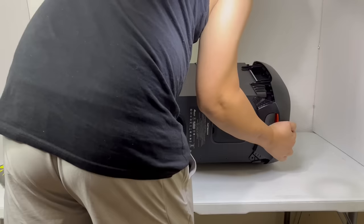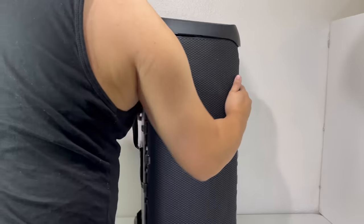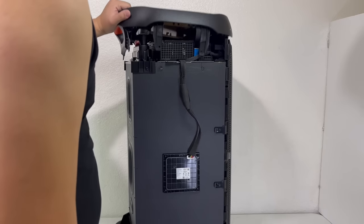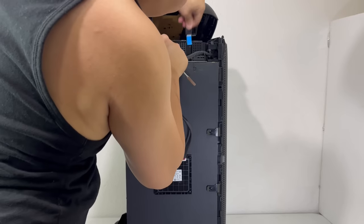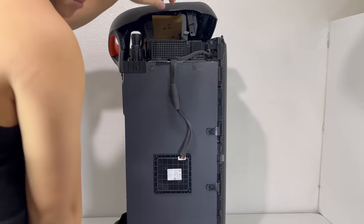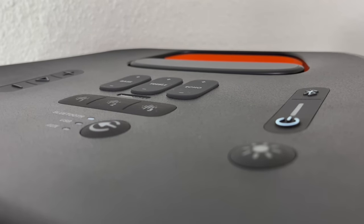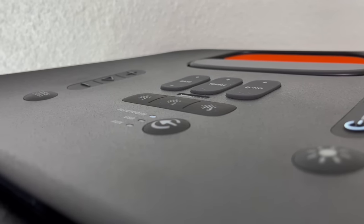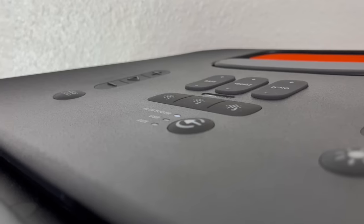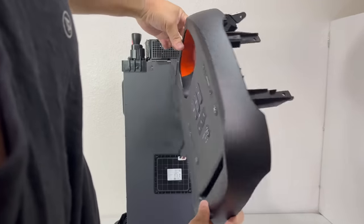Once both panels are removed, we can put the speaker upright so we can take off the top panel. Now we will gently lift the top panel so we can disconnect all the cables that are still connected to the control board. Here we have the top control panel. It contains all the silicone buttons which look a bit complicated, but after knowing what they do, it makes controlling the speaker much easier with the press of a button. It also has a long groove on the front to hold your phone or tablet and a rubberized handle in the back for easy carrying.